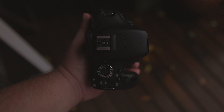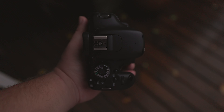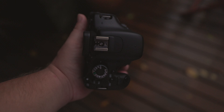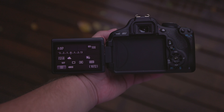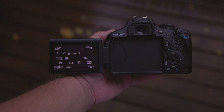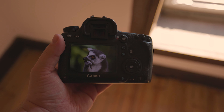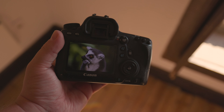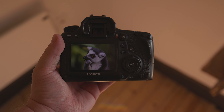Can you use either of these cameras for vlogging? It is possible to use almost any camera for vlogging, but there are some important factors to consider. It's crucial to have a flip screen so that you can see yourself when the camera is facing you. With that in mind, the Canon 600D is a great choice because it has a flip screen, while the 6D doesn't have this feature. A flip screen makes vlogging more effortless and also helps protect the screen's surface when not in use.